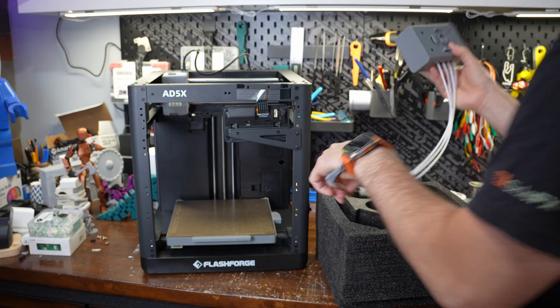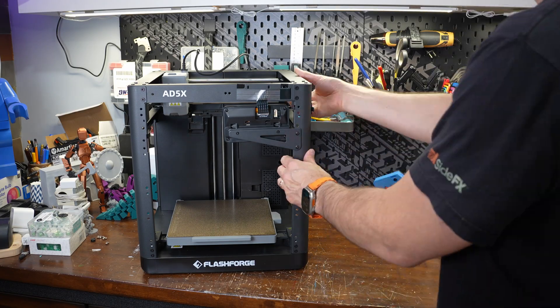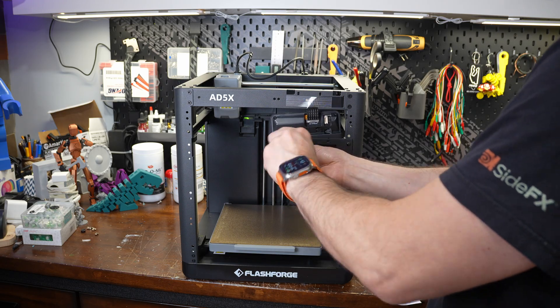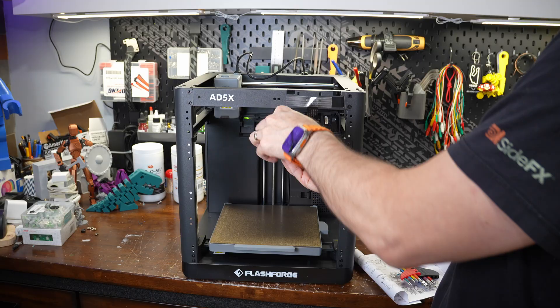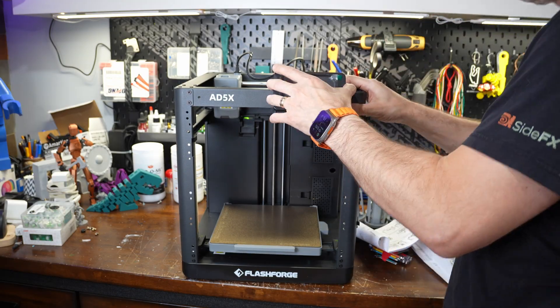Assembly is very minimal. The first step is attaching the screen, which is a little unusual. The screen comes pre-mounted on a bracket — you just have to unbolt it, flip it up, and clip it into place. I'm not really sure why they did it this way, since there's clearly a plug on the ribbon cable. It's not a big deal, just a little odd.